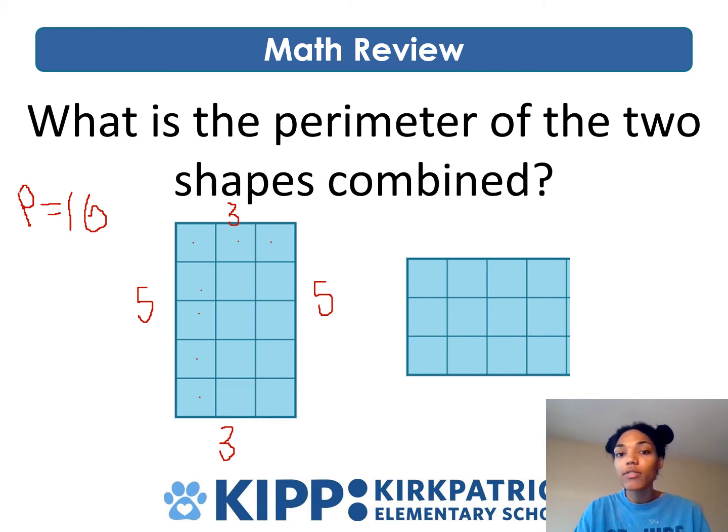Now all you have to do is find the perimeter of the shape on the right and then add that to the perimeter of the shape on the left. You can put your answer in the comments.